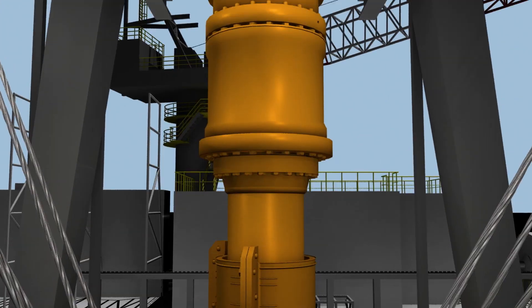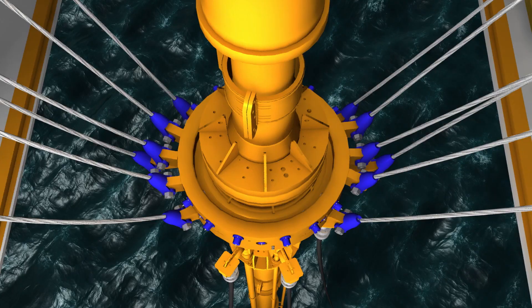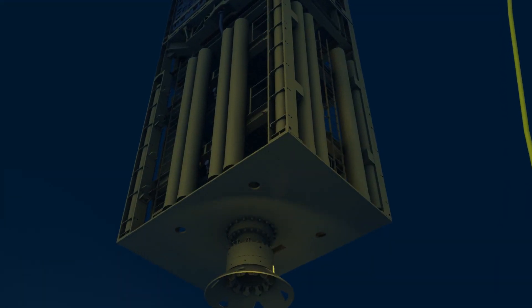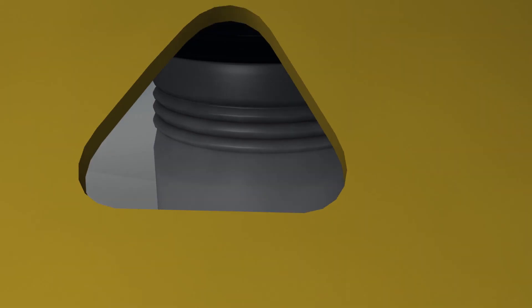The installation of the upper flex joint and diverter completes the assembly of the riser string. On the surface, the telescopic joint is slowly extended. This action slowly lowers the stack onto the wellhead until the wellhead connector comes in contact with the conductor pipe.